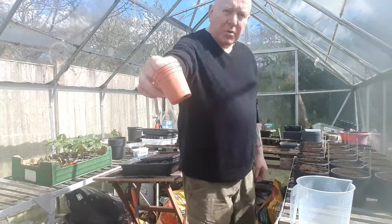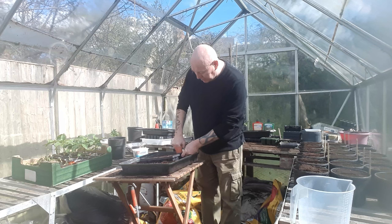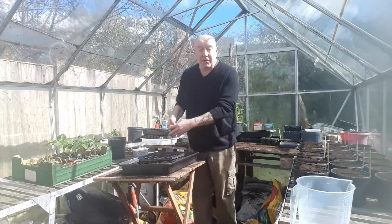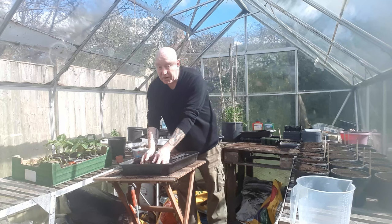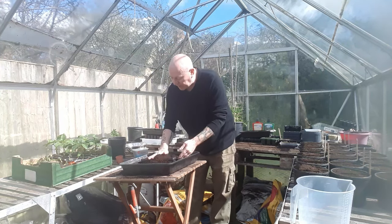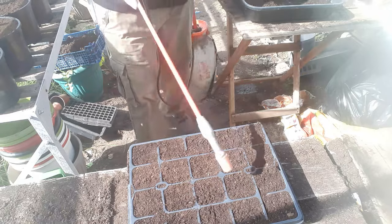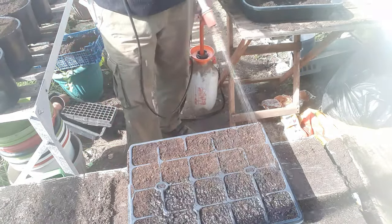I'm just going to use one of these little six-centimeter pots to squash the compost down — they're perfect for that. If you haven't got another same-sized container, this helps out. When you finish doing these seeds, take the tray indoors to germinate — it's still not warm enough overnight for these seeds to germinate outside. We've filled it up, topped it back off, and now I'm going to give this compost a good watering because it's very dry.